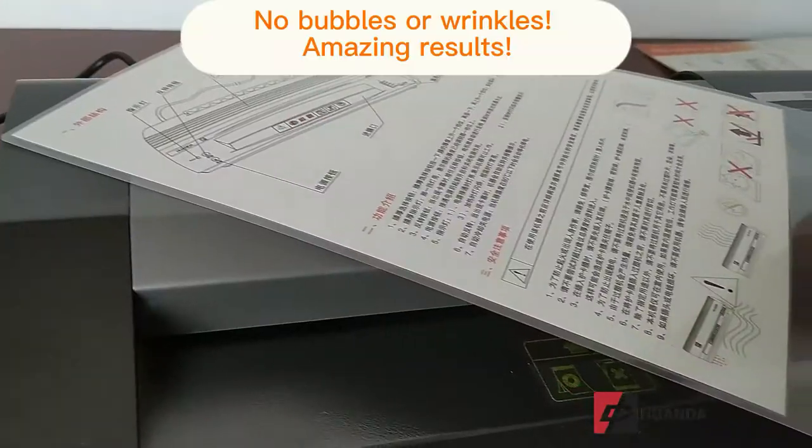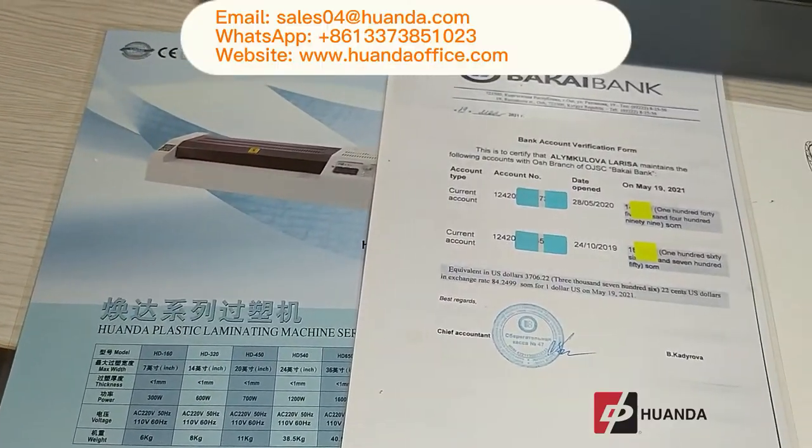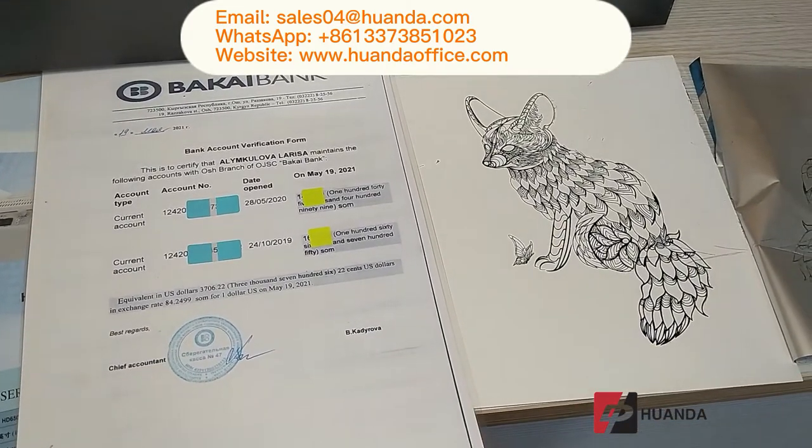Amazing results — no bubbles and no wrinkles. The HD 260E can laminate everything. Get in touch with us now.